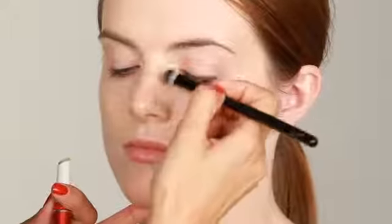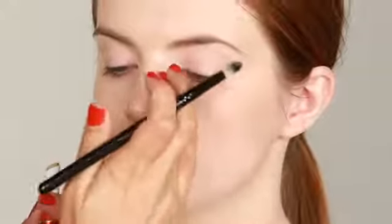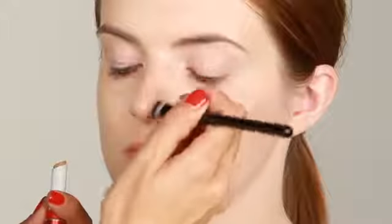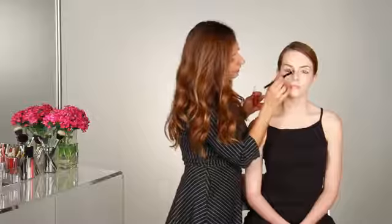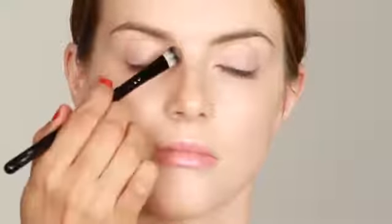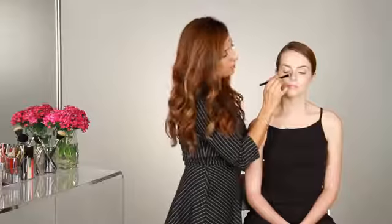You want to be very subtle about this and make sure to blend — you can use your ring finger to do so — because you don't want to leave any harsh lines. You just want to go down the bridge of the nose, working your way down and really blending it, because you want a very subtle hint of shadow and you don't want to really see where the makeup lines start and end.